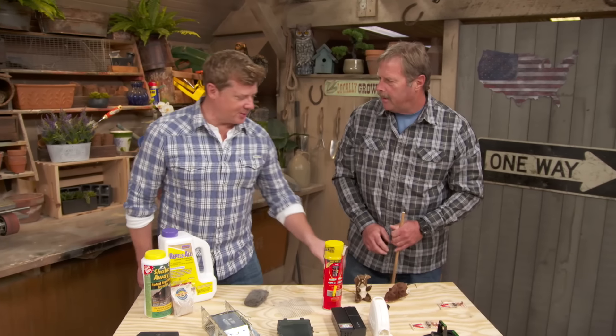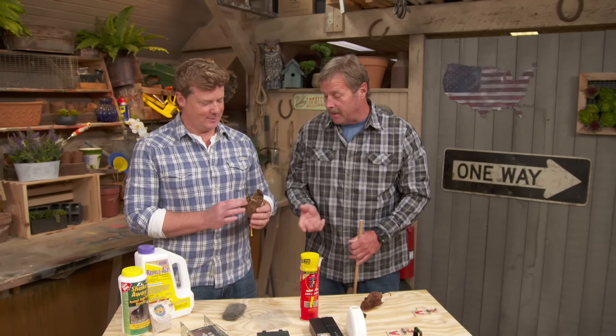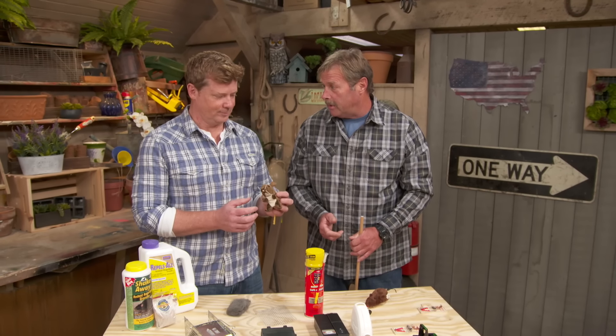Oh, Roger, look at you, your cute little stuffed mouse there. That's adorable. Not so cute when they're in your house. They can gnaw on stuff, they can make nests, they can just become a general pest of the inside of your house.